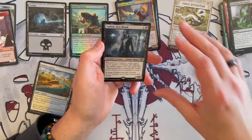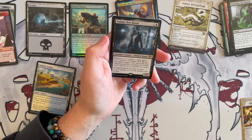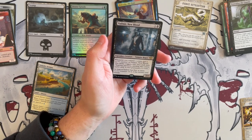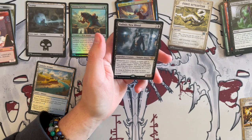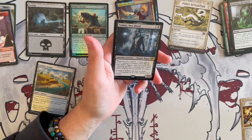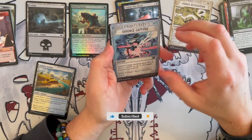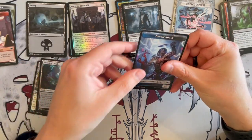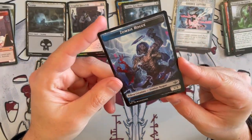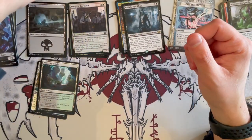Our first rare here is Vadmir New Blood — a 2/2 Vampire Rogue costing 2 generic. Whenever you commit a crime, you put a plus 1/plus 1 counter on him, but it triggers only once each turn. As long as he has 4 or more plus 1/plus 1 counters, it has Menace and Lifelink, making it very, very strong. Then we have Essence Capture, Vengeful Townsfolk, and Festering Gulch. And a zombie rogue token — that is a beautiful, beautiful zombie token right there.